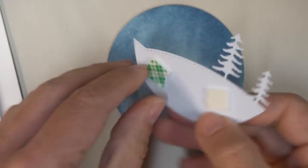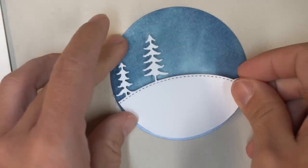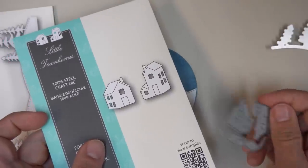I'll pull off the liner and then place that in just the right spot on my circular background. You want to keep in mind where that horizon is and make sure you're preserving all those beautiful watercolors that are moving around back there.